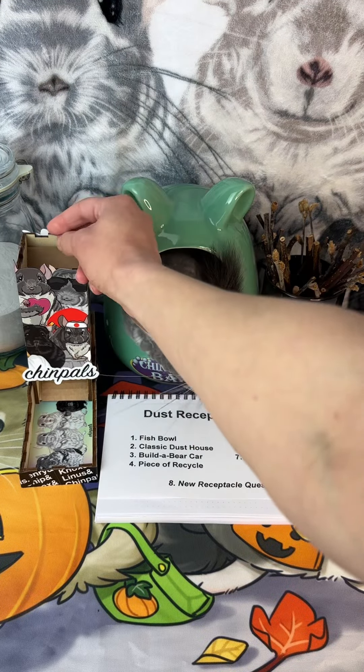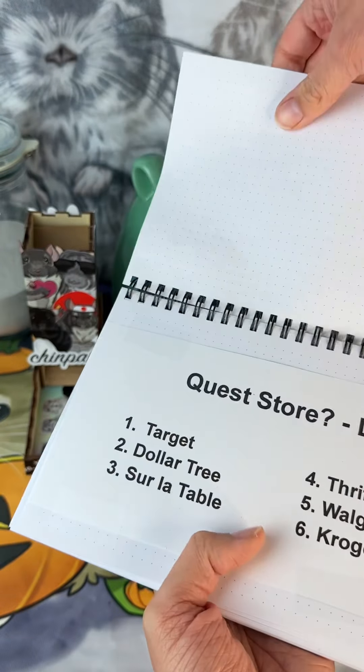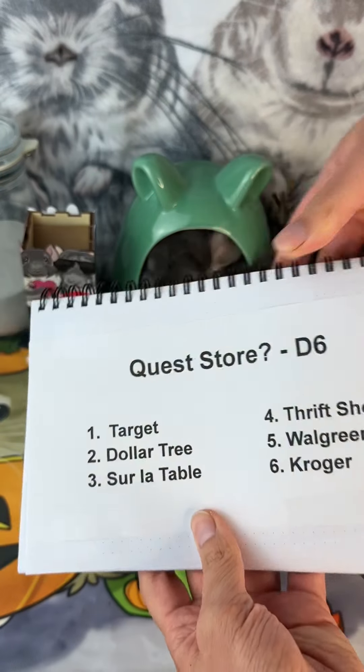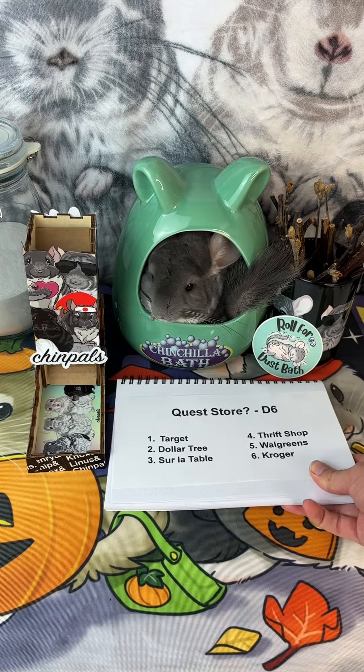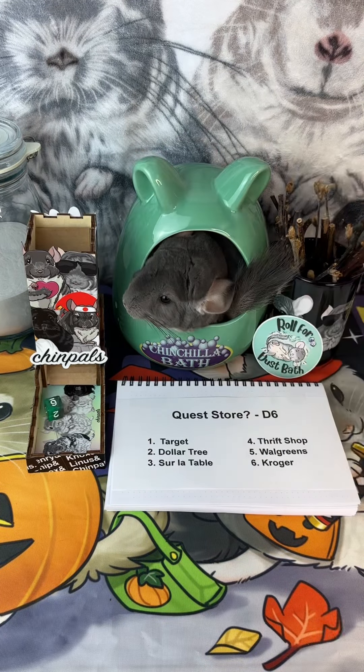Next, let's roll for our dust receptacle. Oh my gosh, we are about to go on our first ever quest for a new dust receptacle, which I have been so eagerly waiting for. So let's roll — six! Kroger it is. Let's go.